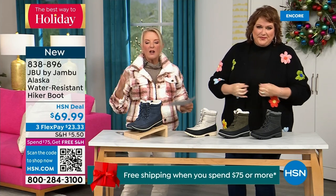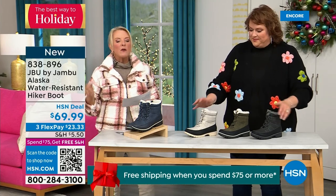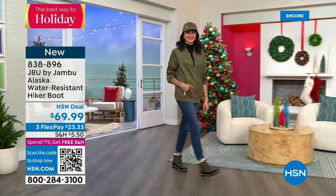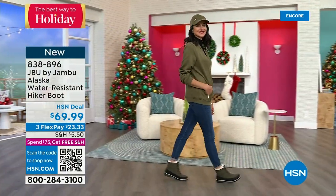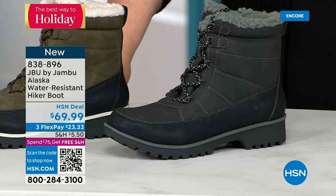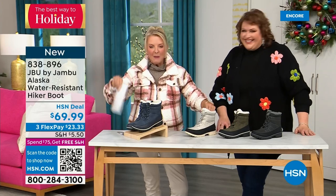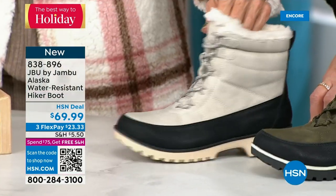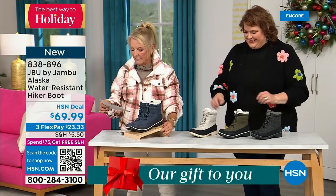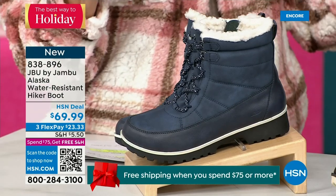This is called the Alaska — it's a water-resistant hiker boot. Completely different than our Today Special and that last shoe we had available. We've got a great HSN deal price on it and some terrific colors. Starting on the end, we've got black, then the gorgeous olive you're seeing on Andrea, then my sleeper color — the stone white. Because it's water-resistant, don't fear going for a lighter color. And finally in front of me, this is your denim-friendly classic navy. This is brand new — you guys are getting the first chance to see it.